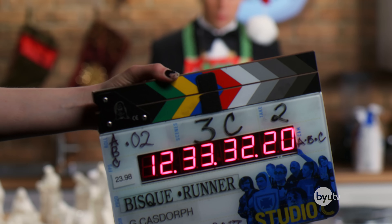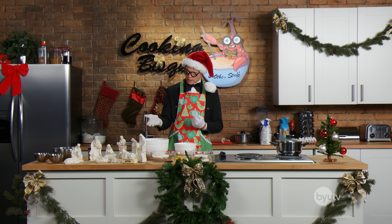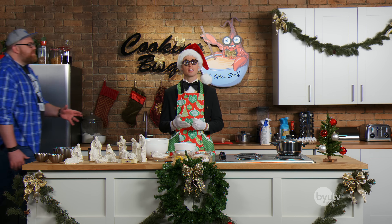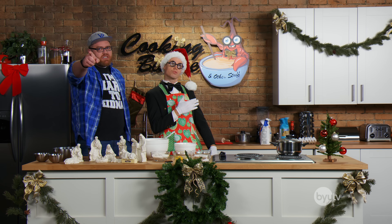It's easy to remember the ingredients. Just get your Butter, Flour, Baking Powder, Sugar, Eggs, Vanilla, Salt. Butter, Flour, Baking Powder, Sugar, Eggs, Vanilla, Salt.